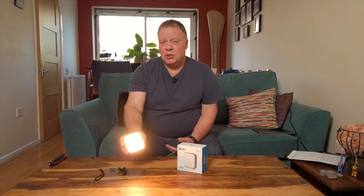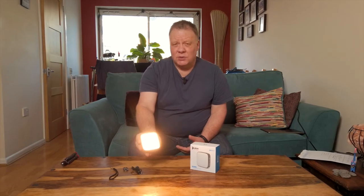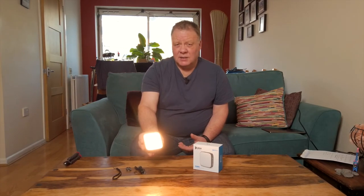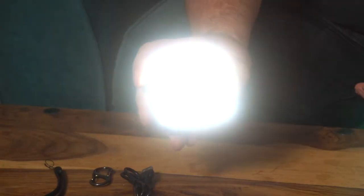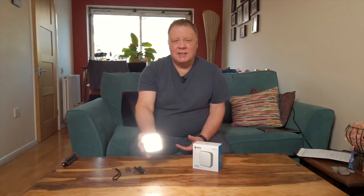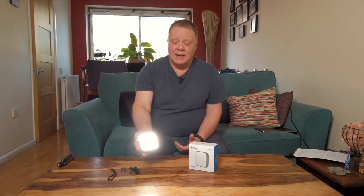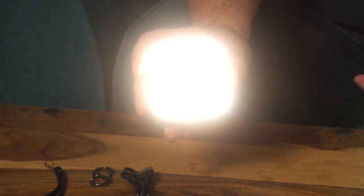In addition to brightness settings, you have colour temperature control. At the moment we're on the 3000 Kelvin setting, equivalent to a tungsten bulb. Press the button twice and you go to 5700 Kelvin, equivalent to daylight. Press it again and you get a mixture of the two at 4700 Kelvin.